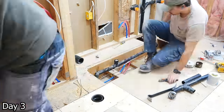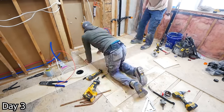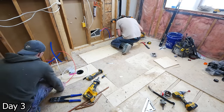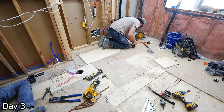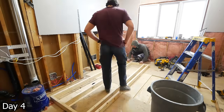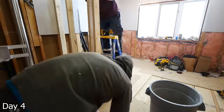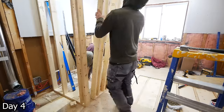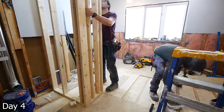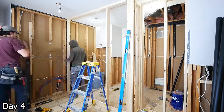New PEX lines — our vanity changed locations too, so just running these PEX lines below the subfloor and tying them into what was the old shower lines. Then building the walls to separate the room. Any time I can build a wall on the floor I'm going to do so — it's just going to be a lot quicker and nicer that way. Then putting them up, making sure everything's plumb and level before securing it to the floor and joists above.